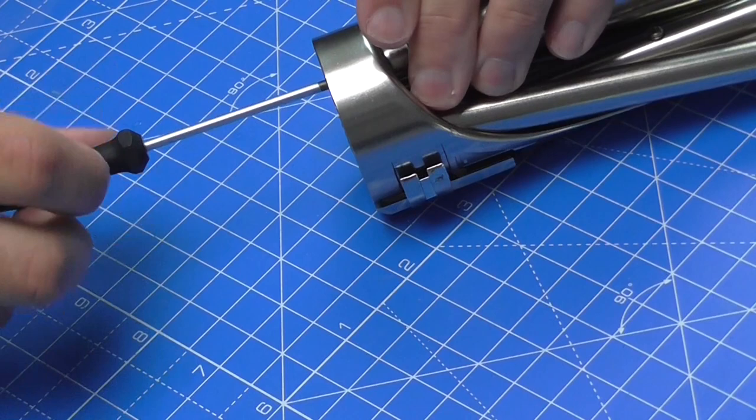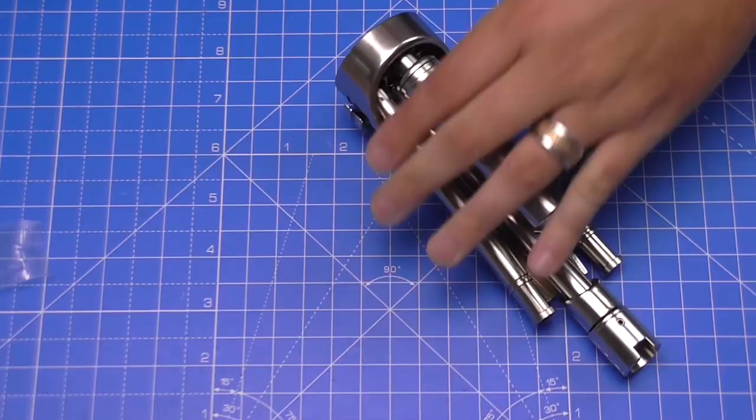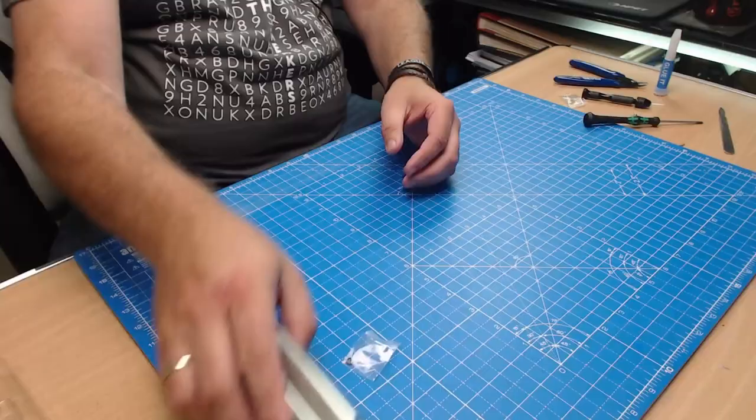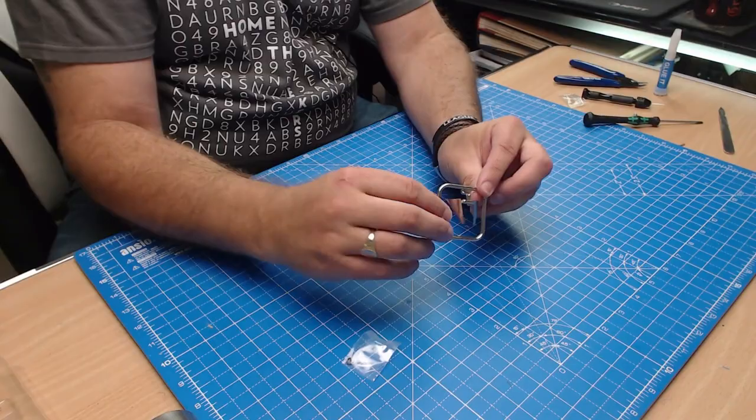I'll get my screwdriver and screw this into place — just like that. Screw it in all the way; it's a long screw so it's going to take some time. And there we go — we've now got four of these parts into place.